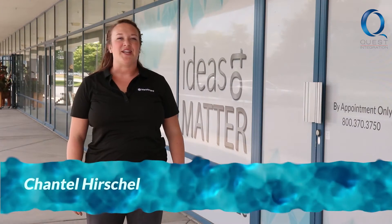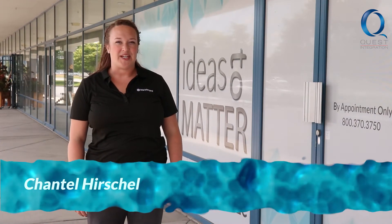Welcome back to Bling My Boat. I'm Chantel Herschel, your host. Today we're going to check in on Garrett and Brandon to see where they're at with modification number two.